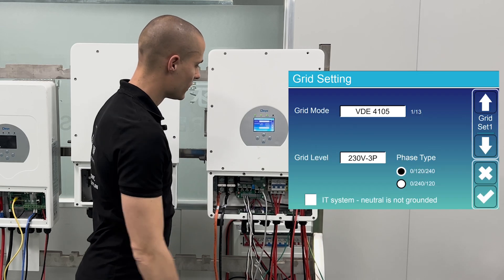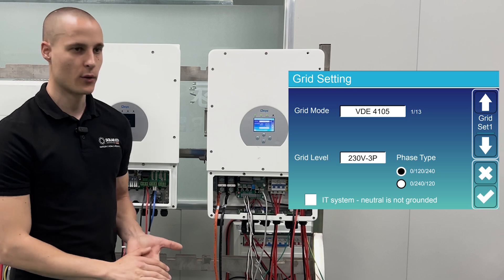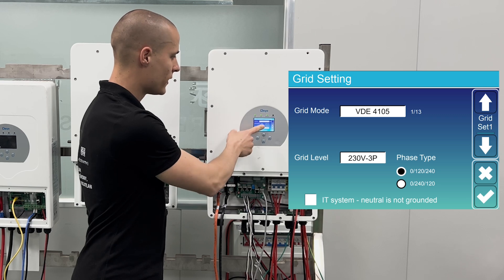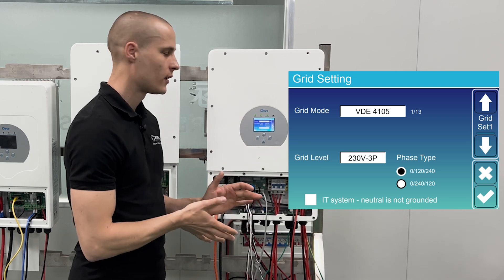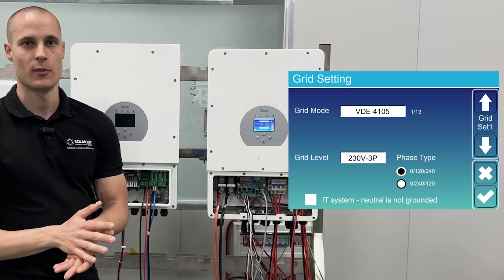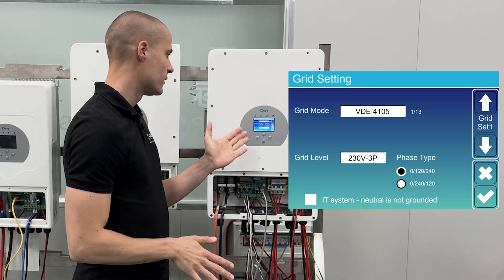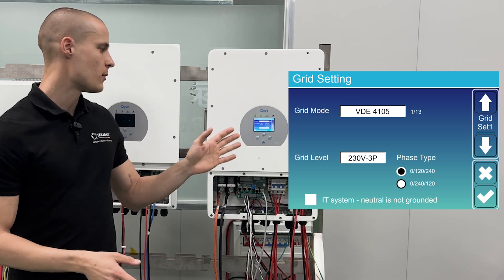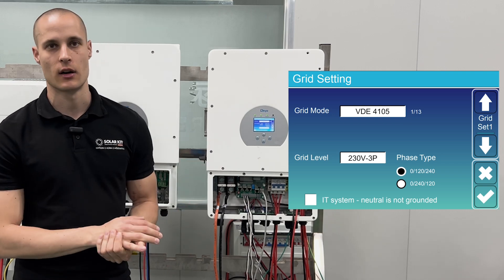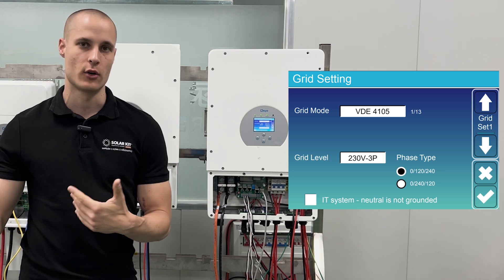The next menu item is grid settings. It has automatically detected the VDE4105, which is the same network setup we have at home. We have 50 Hz and the phase type should be either 0, 120, 240 or 0, 240, 120 — it depends on how the phase rotations are connected at the specific transformer where the house is located, so I suggest leaving it at the default factory settings.